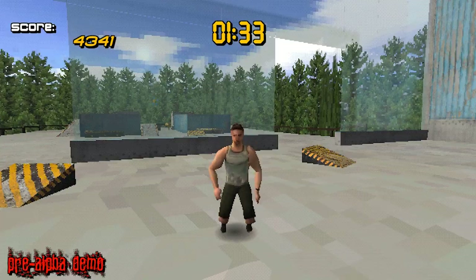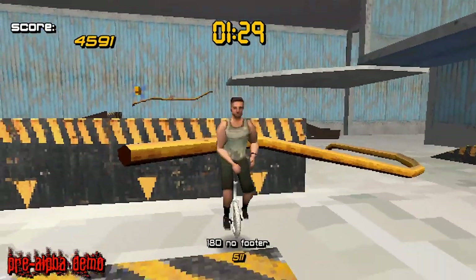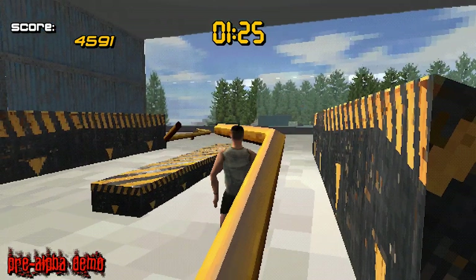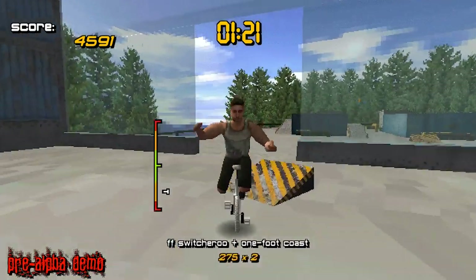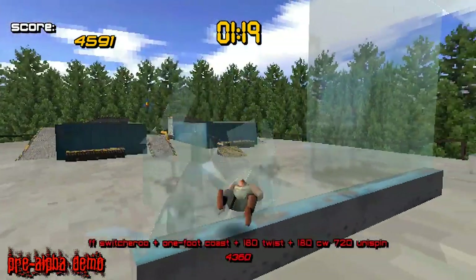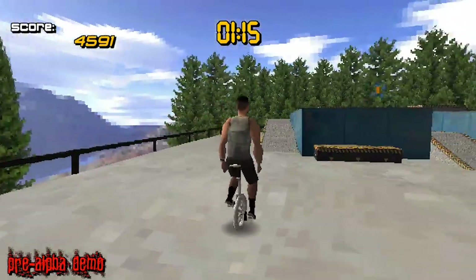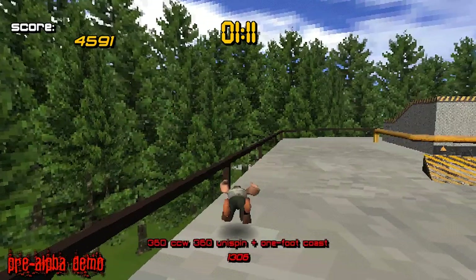This one — I would rather have played that amount of time just playing this one level of this game than playing that one. This guy might have better manuals — I didn't actually pay attention to that. Yep, he sure does. I almost did a 720 uni spin — can you believe that? That sounds impressive. I have no idea if it is or not.